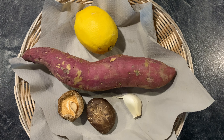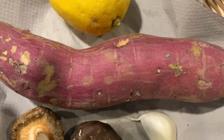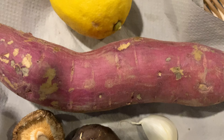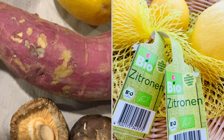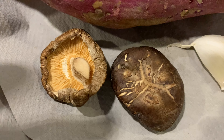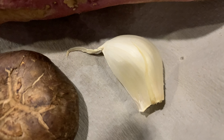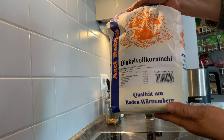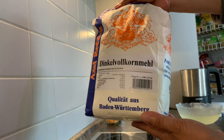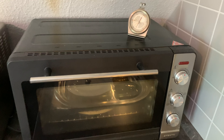We need white or yellow sweet potato and then a lemon. I recommend you use an organic lemon because we are going to use the skin, and then two pieces of dried shiitake mushrooms, a clove of garlic, and some all-purpose flour — but I ran out of it so I use wholemeal flour. Prepare a ceramic or stone tray, cooking pot, spatula and oven.